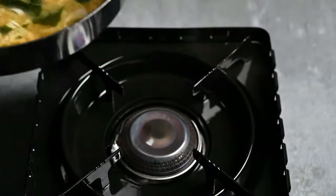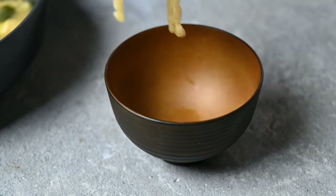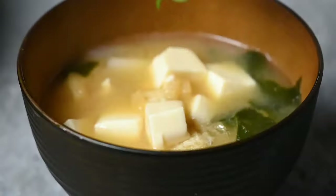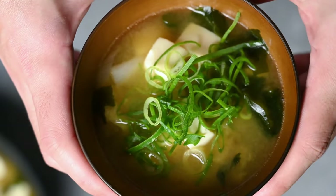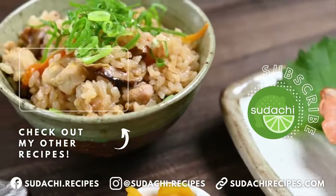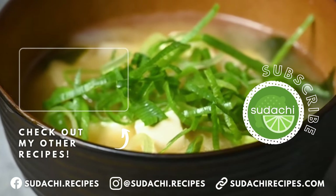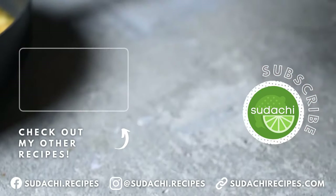Okay, it's time to dish up. I recommend eating the miso soup on the day it's made, and if you need to reheat it, it's better to do so on the stove so you can make sure you don't boil it. Sprinkle each bowl with a bit of green spring onion for some color, and there you have it — delicious miso soup, the perfect addition to any Japanese meal. Thanks so much for watching. If you enjoyed this video, don't forget to like, and if you're looking for inspiration on what to serve with your homemade miso soup, check out my channel — I've got lots of delicious recipes that go perfectly. Thanks again, I hope to see you in the next video.